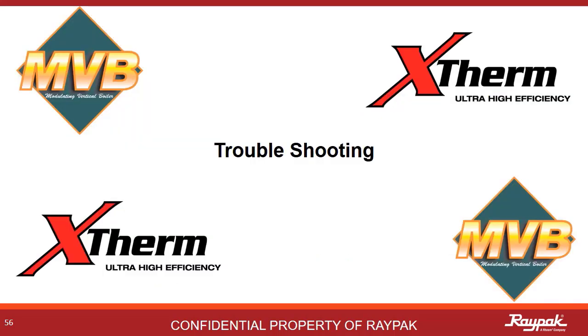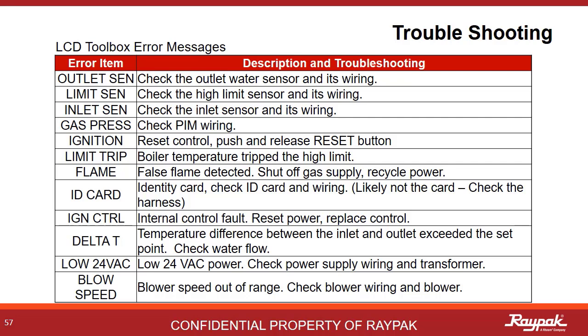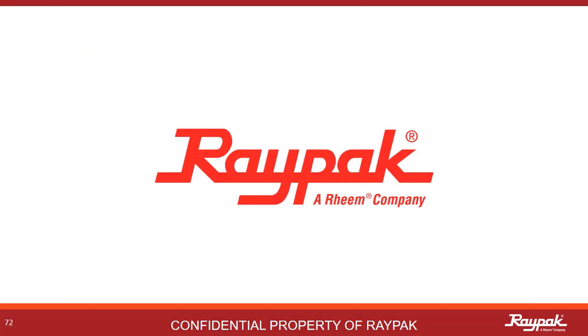The troubleshooting section is next. The MVB and X-Therm boilers have touchscreens on them since 2013, so troubleshooting is pretty straightforward. The older models prior to 2013 used an LCD interface, so you had to read the display to tell you what was going on. This table has the most common error codes and is available in the manual. I hope you have enjoyed this presentation. This is the third and final presentation in a series on MVB and X-Therm boilers.